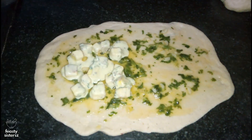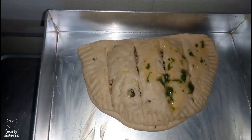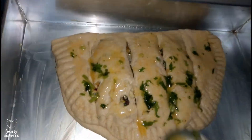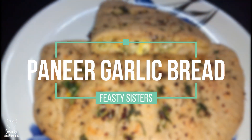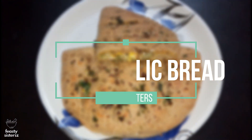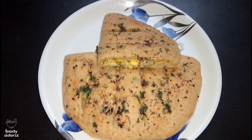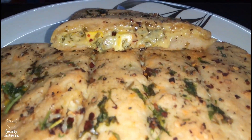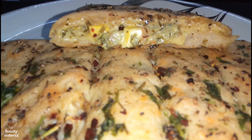Namaskar friends, welcome to Feasty Sisters! Today I bring you a Feasty recipe to get you pampered. I have got the absolute famous stuffed garlic bread that we so love to buy at Domino's. Let me show you how to make it at home. This would turn out even more luscious since it's made with love at our home.